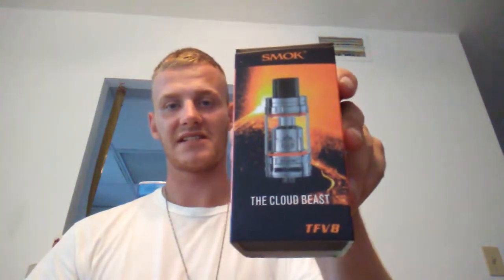What's up subscribers and YouTubers, welcome to this edition of Logan Vapes. Today we're talking about a new tank I picked up yesterday — I've been dying to get my hands on it. Here it is, the TFV8 Cloud Beast.